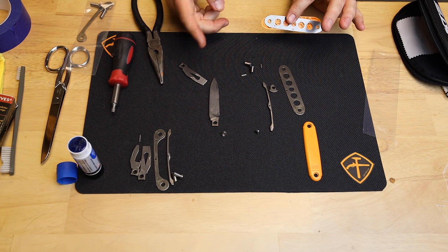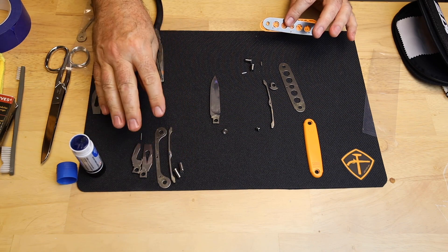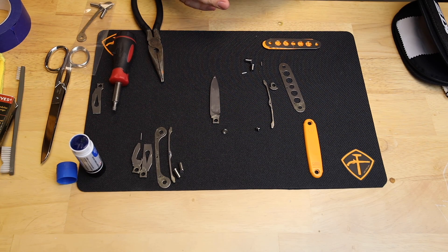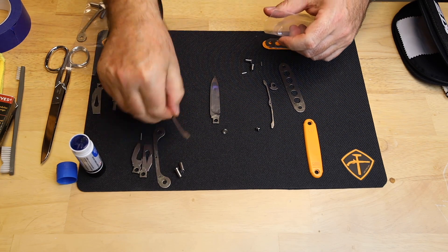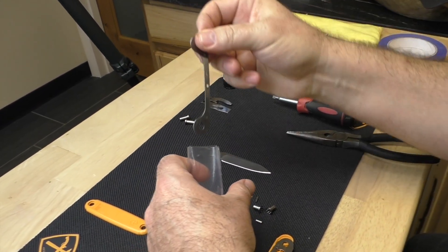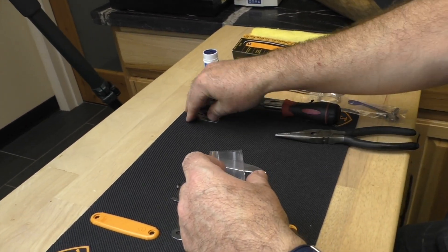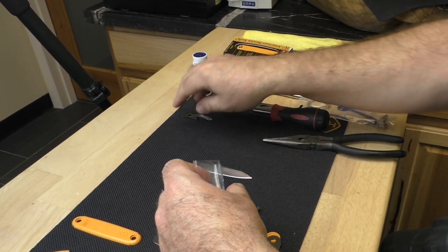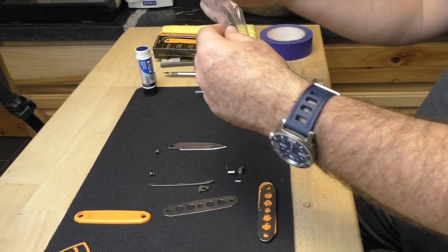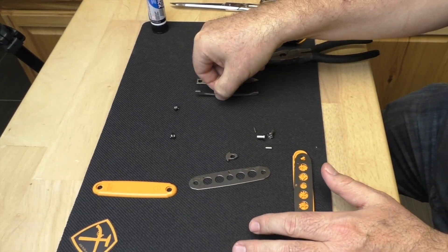We're using one of the springs, the back spacer, our four new pieces of hardware, the liner we initially took off, the liner that exists here, the blade, and no tools. Everything else you see here — I recommend taking all of that before you do anything else and put it into a bag, nice and neat, so you don't lose anything. These little pins have a tendency to hit the ground and disappear. If you do drop a pin on the ground, get a flashlight, turn off the lights in the room, shine the flashlight across the floor and you'll see it pop right up. But if you drop it in shag carpet, you're probably screwed. So bag them up and get them out of the way so you don't knock parts on the floor.